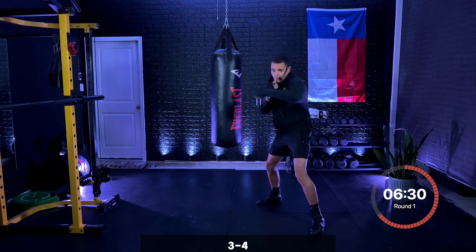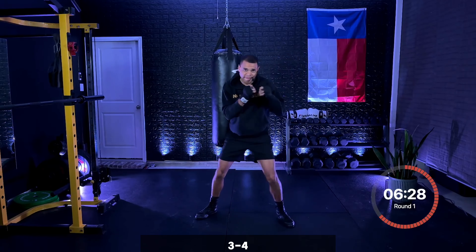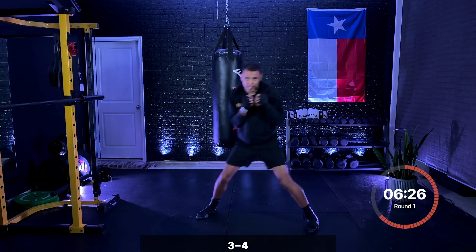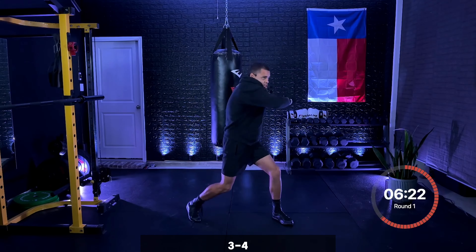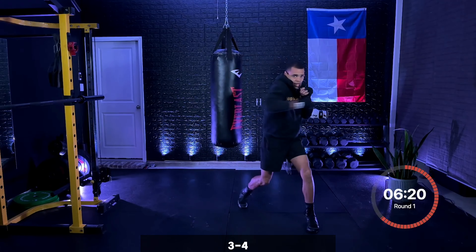Keep those two hooks working. Keeping those elbows tight, keeping our technique in mind. Five seconds, and then I just want that four.